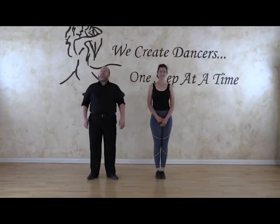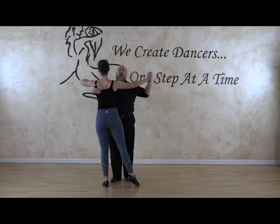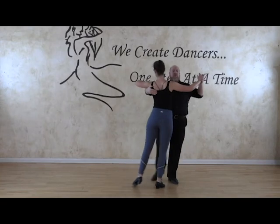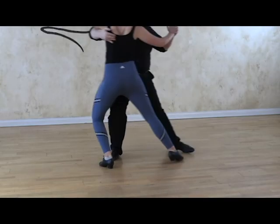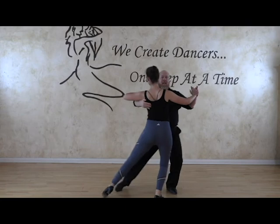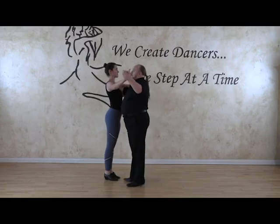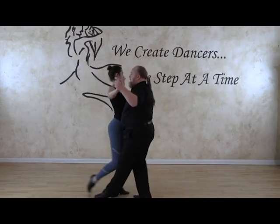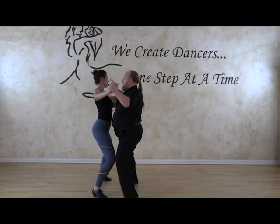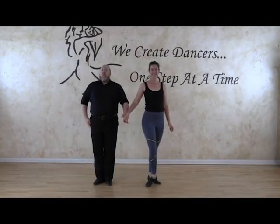Now we would like to dance it as a partnership, counting it just like the eights. So we already have the leg out and we're already down — one, two, three, four, five, six, seven, eight, one, two, three, four, five, six, seven, eight. Thank you. Bolero basic.